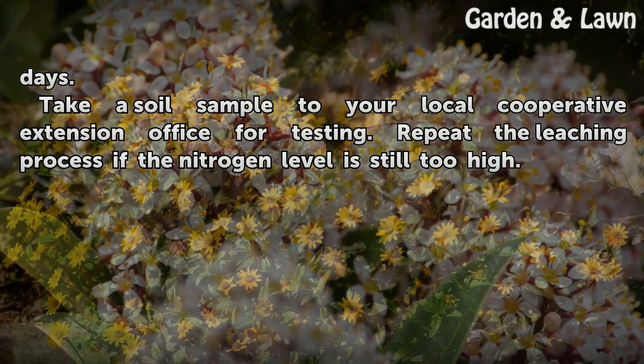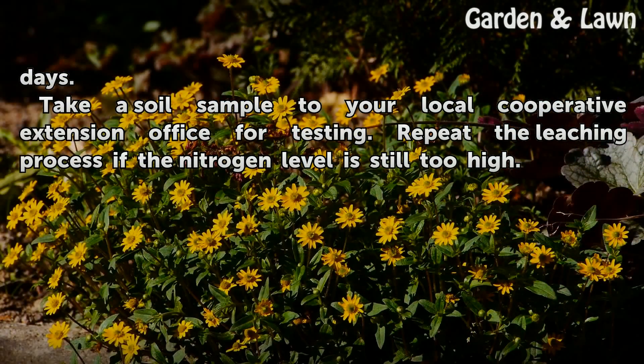Take a soil sample to your local cooperative extension office for testing. Repeat the leaching process if the nitrogen level is still too high.